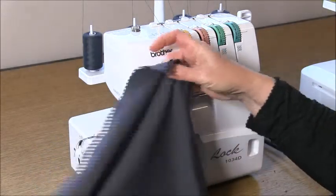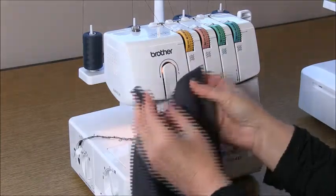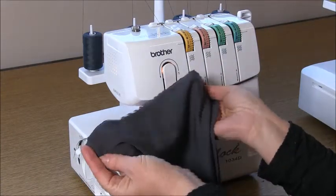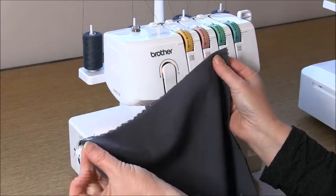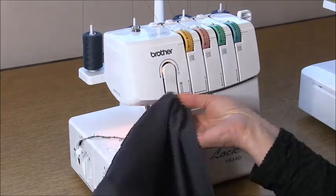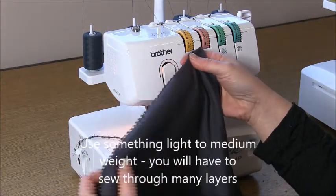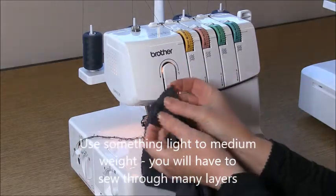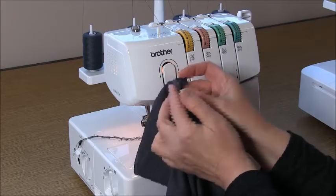You can download the pattern from my website and when you're ready, cut it out. This pattern is a one size pattern and it needs around about 40% stretch. It's a winter type beanie, so I'm sewing this today in a merino wool — just a medium weight, feels like around about a 190, possibly a 180.